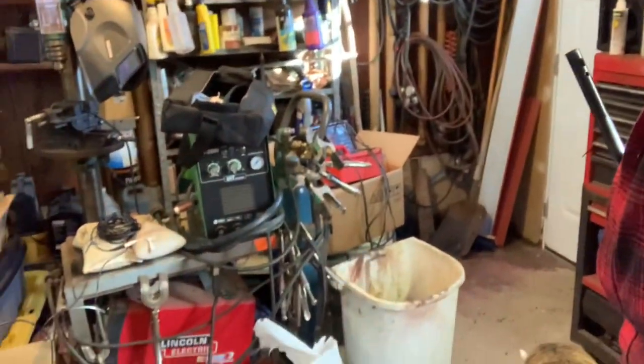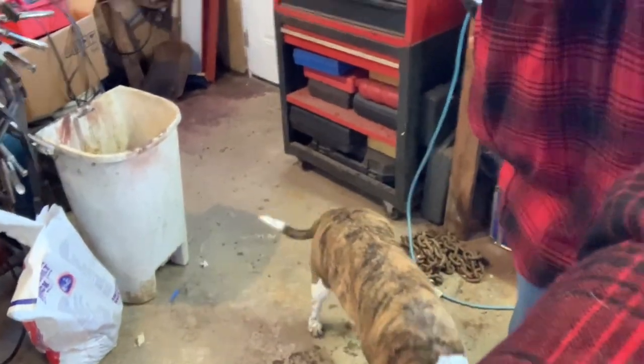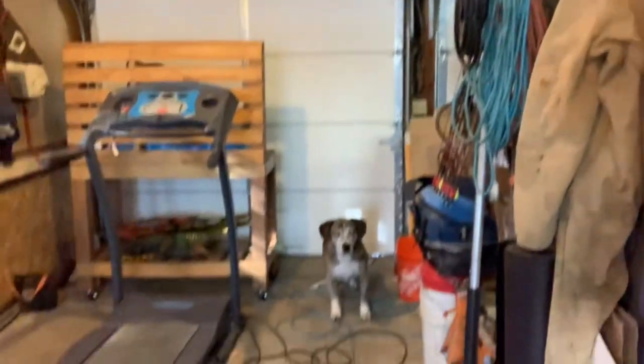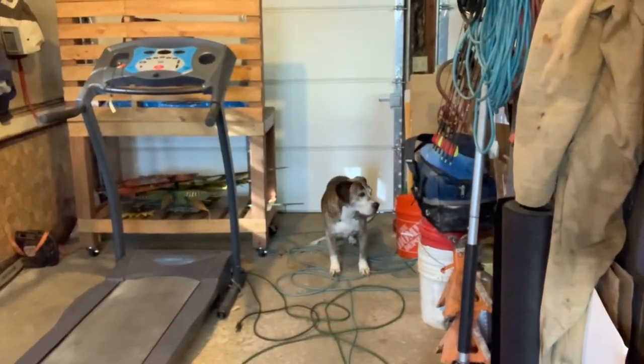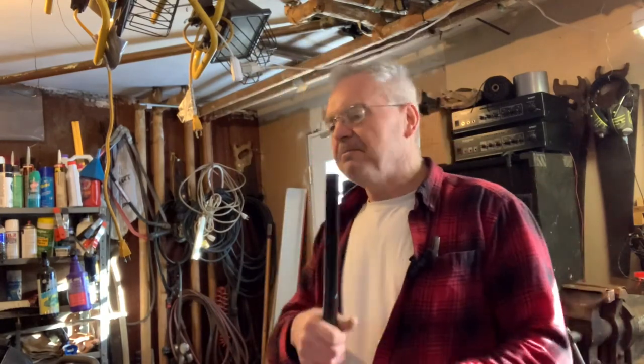I've got little Stella out here with me — she's sniffing around looking for mice. I've got Mr. Fred over here sitting waiting patiently for me to get done goofing around. Always fun having the dogs out in the garage with me helping out. Anyway, I'm gonna make this one short and sweet.